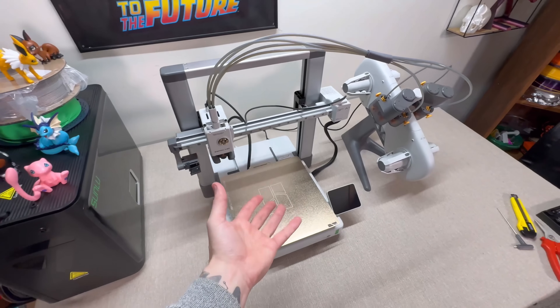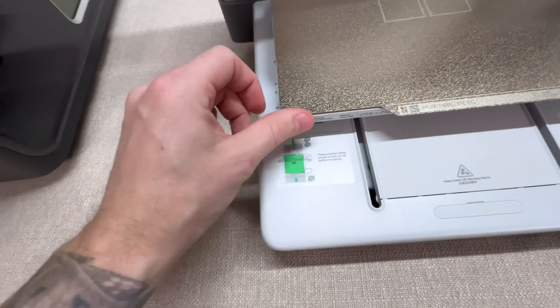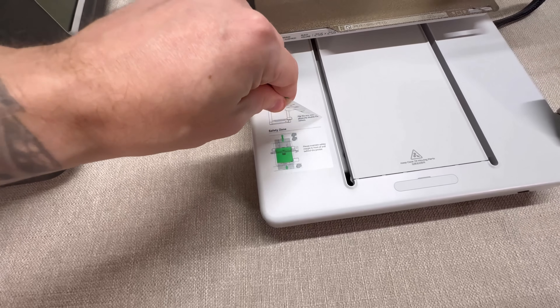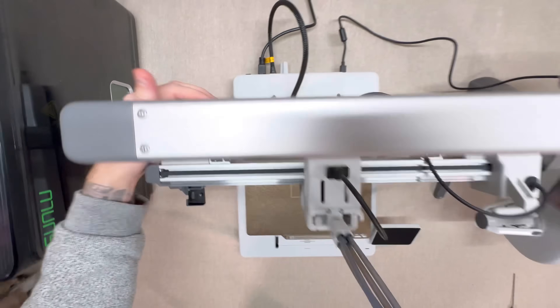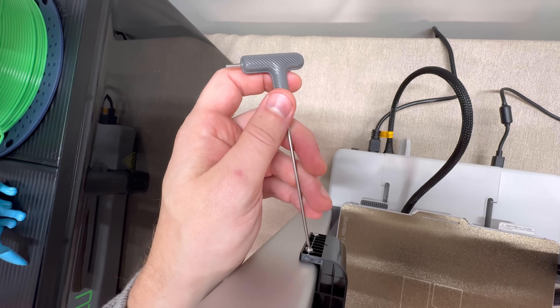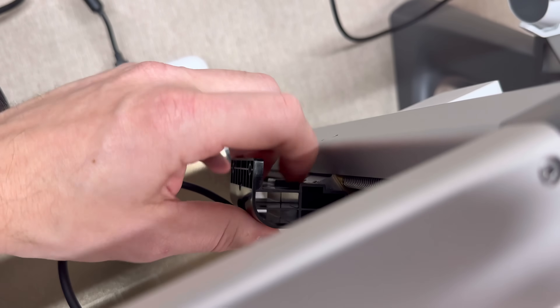Lastly, now that it's plugged in, go over the entire machine and make sure you've removed all the stickers, zip ties, and everything. Upon taking off all the stickers, I realized there are still brackets on here — use this tool to take these brackets off. This is why you double check for zip ties and brackets. After taking out the screws of these brackets, just give them a tug and they pull right out.